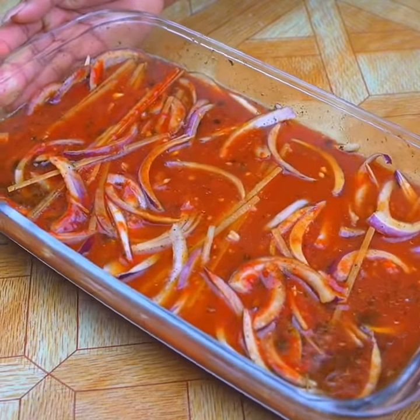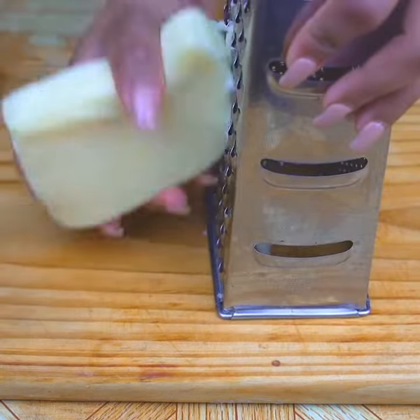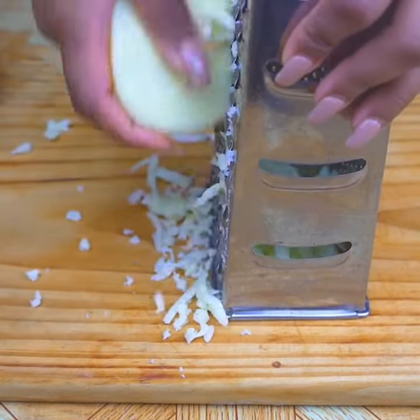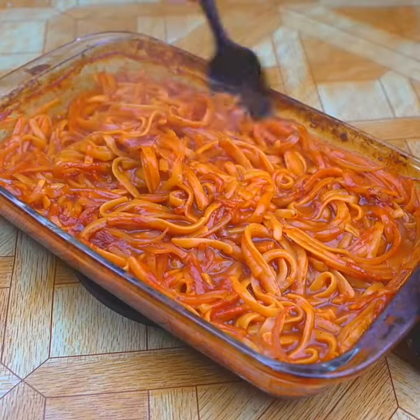Now that everything is mixed, I will take it to the oven at the appropriate temperature in Celsius for 15 minutes. While it's in the oven, I will grate some cheese. I would also like you to tell me from which country or city you are watching, so I can send you a greeting.